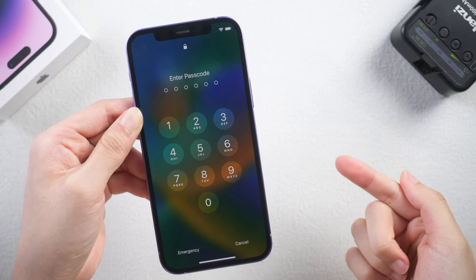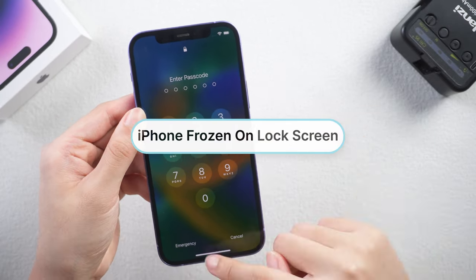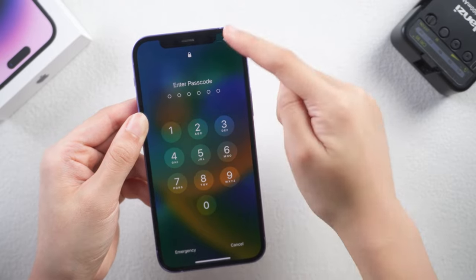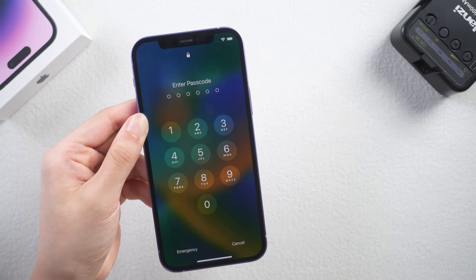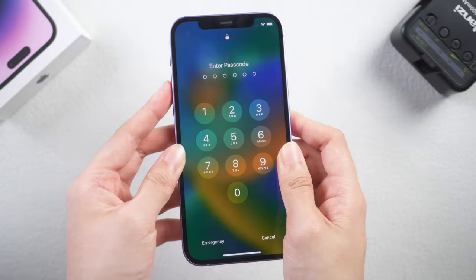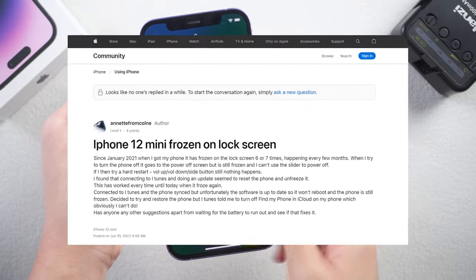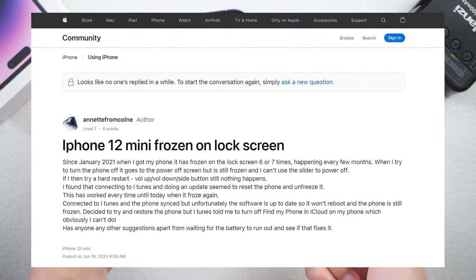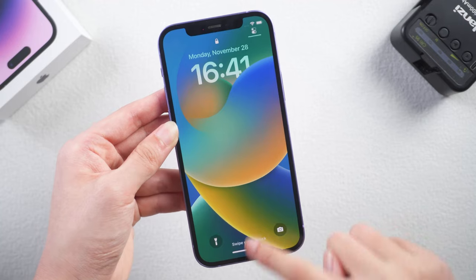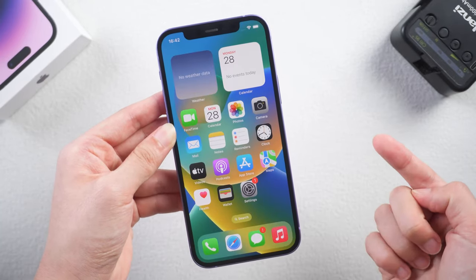What's up guys, welcome back to the channel. What do you do if your iPhone just freezes on the lock screen and you press on the screen and nothing happens, even if you try to tap the power button and it doesn't respond? There's no clear answer to why your iPhone is frozen on the lock screen, so in this video I'm gonna help you fix this problem with some common ways. Let's get started.